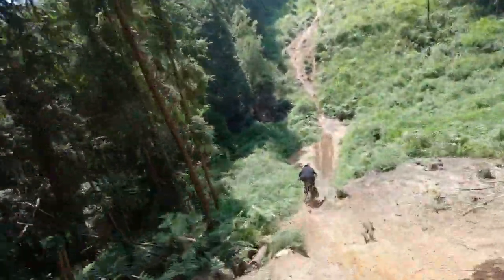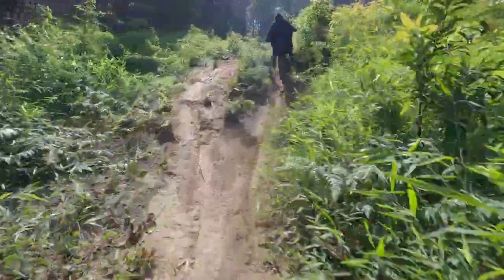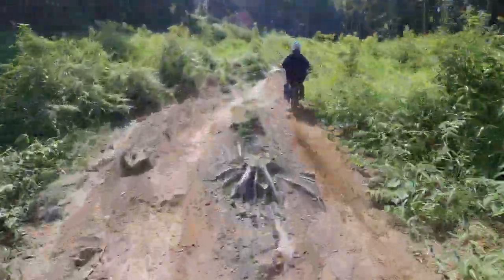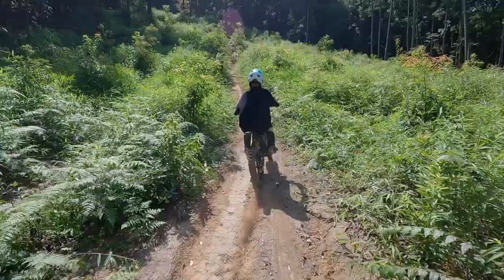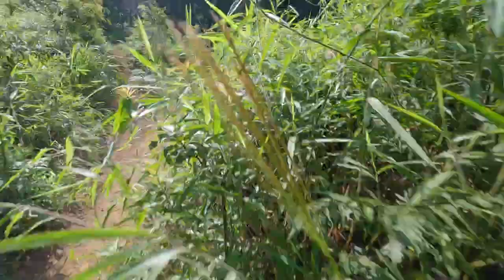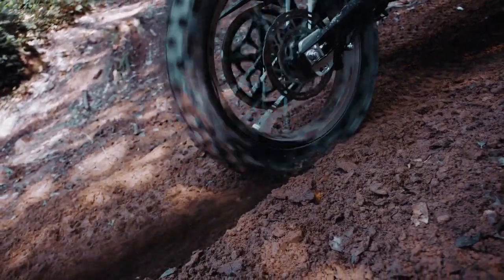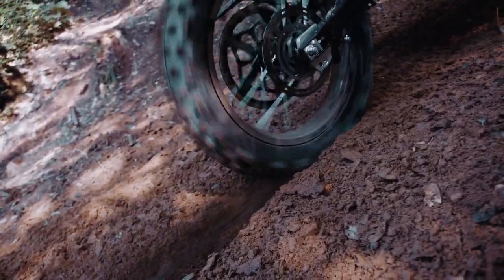Now let's talk about the performance, because that's what we want to hear. The Calfin off-road version e-motorcycle is a beast on the trails with a maximum power of 8,000 watts. It delivers intense acceleration and top speeds of 85 kilometers per hour — that's 53 miles an hour.